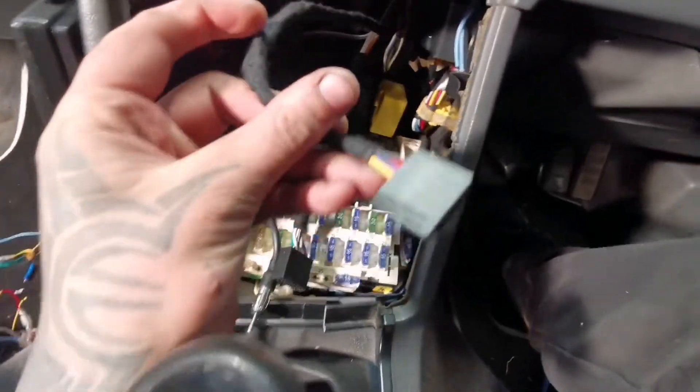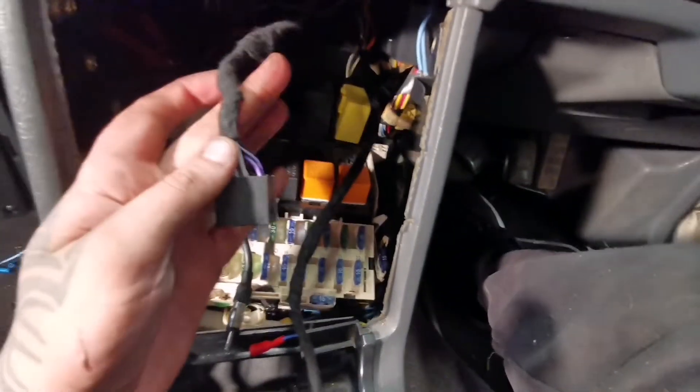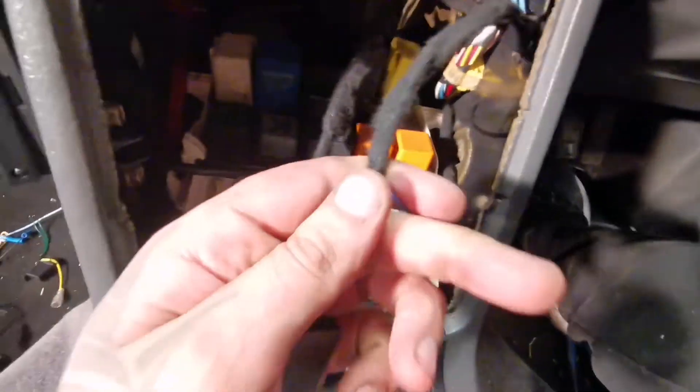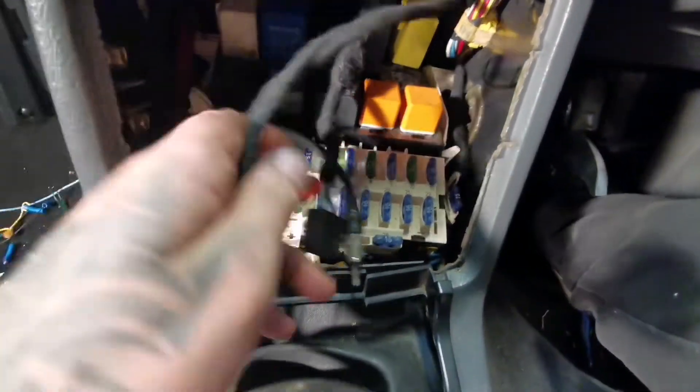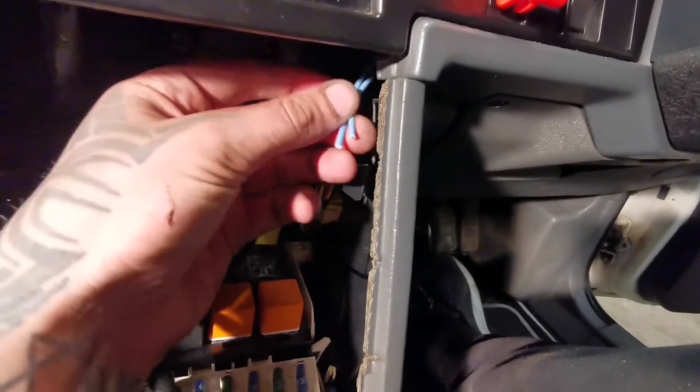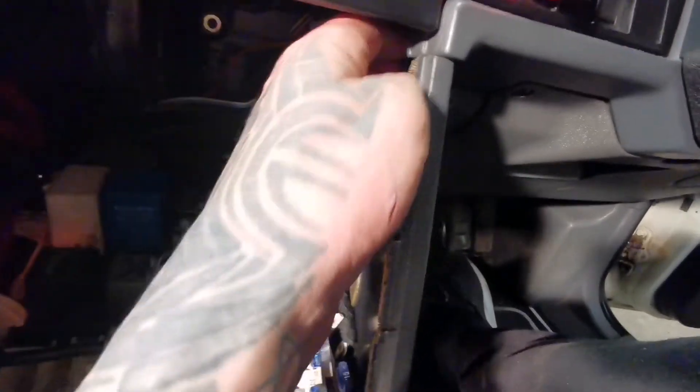That's it, all done. That's all the power side, speaker side, air wheel, and then you've got the antenna power on, amp power on. These cables are just going for that one. This is switched, so there's nothing to worry about in there.